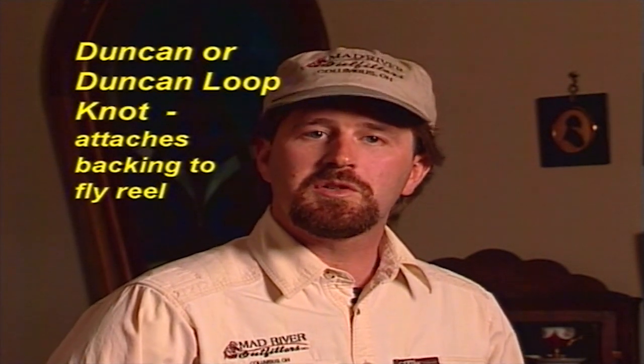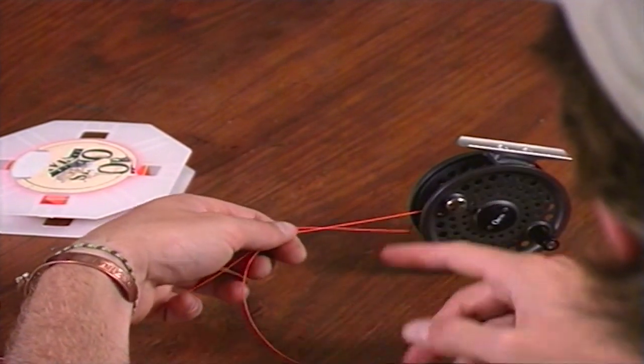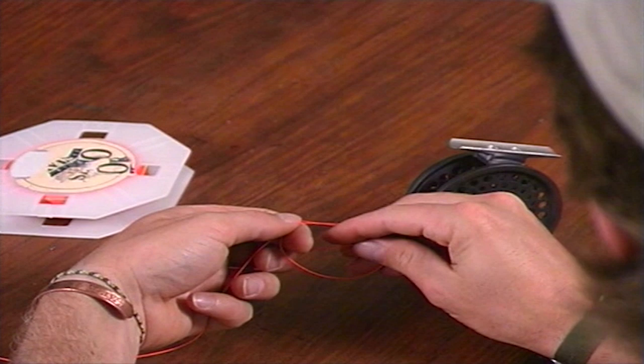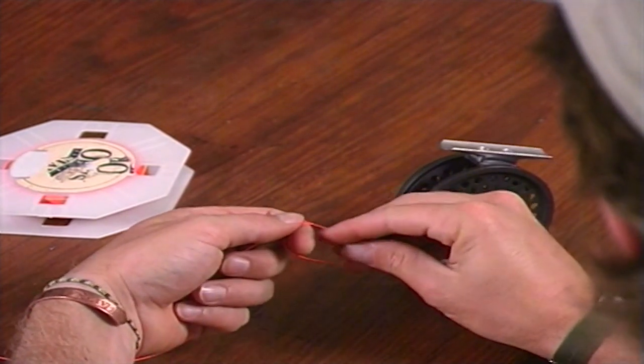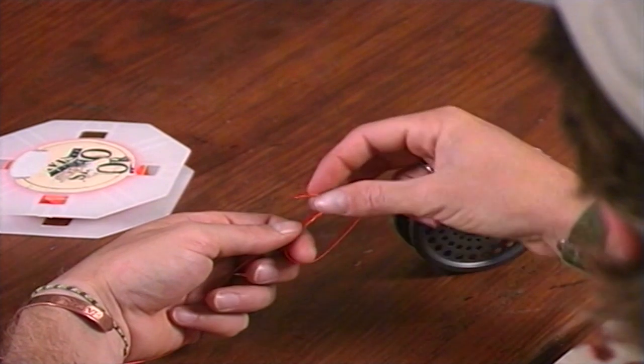The first of these knots is the one we use to attach the backing to the fly reel. That's called the Duncan knot or the Duncan loop knot. I'm going to take the end of the backing and loop it around the arbor of the spool. I'm going to lay the tag end and the standing end parallel, then take the tag end around and form a loop, bringing it over the two standing pieces five or six times. Once I've got it around five or six times, I simply pull tight and that should cinch down right to the spool.